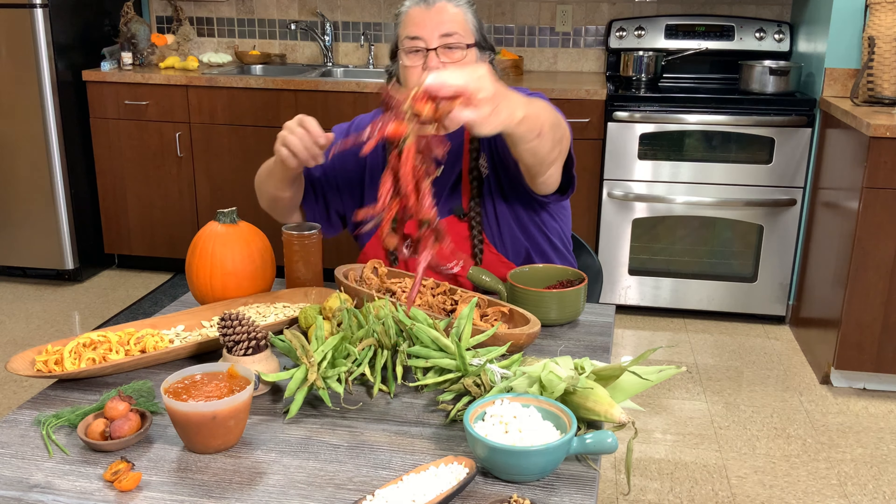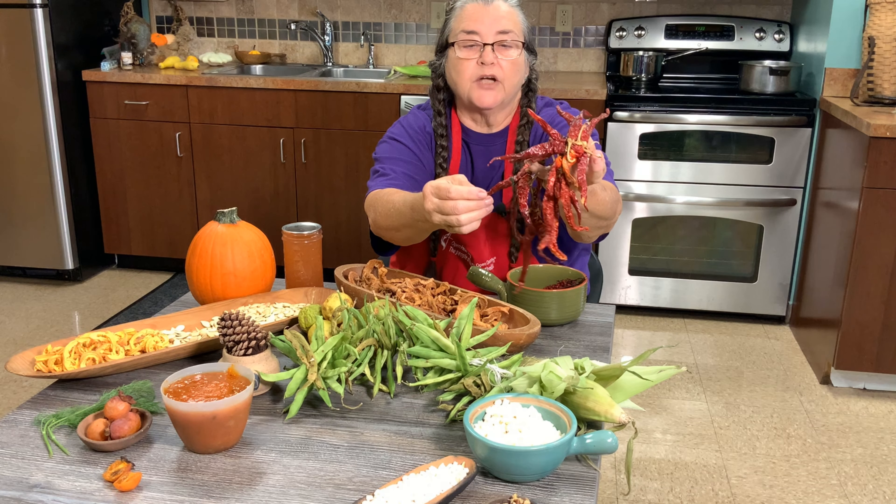You would also do your peppers the same way, and then you could crush them later whenever you wanted peppers.